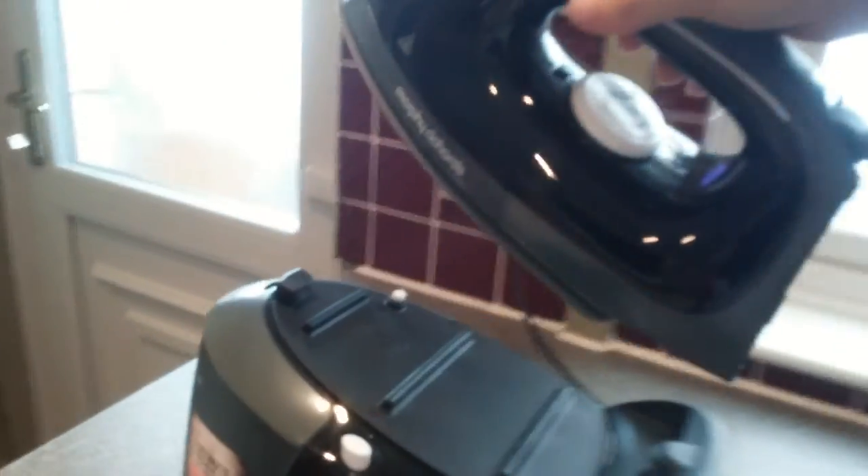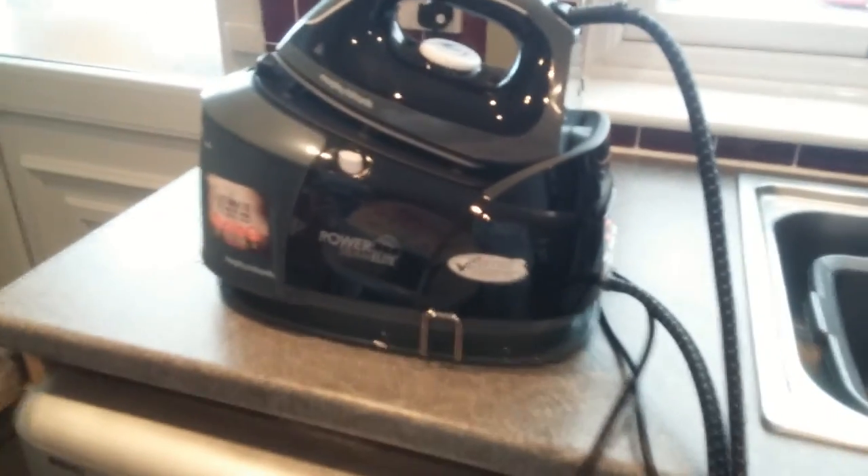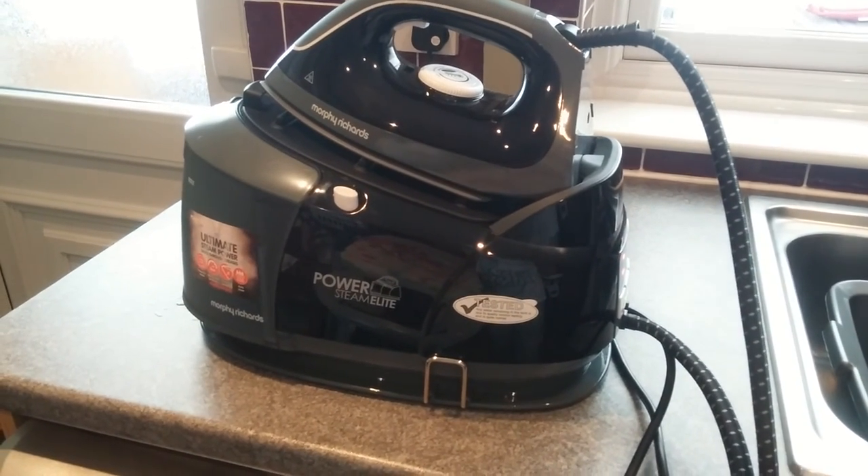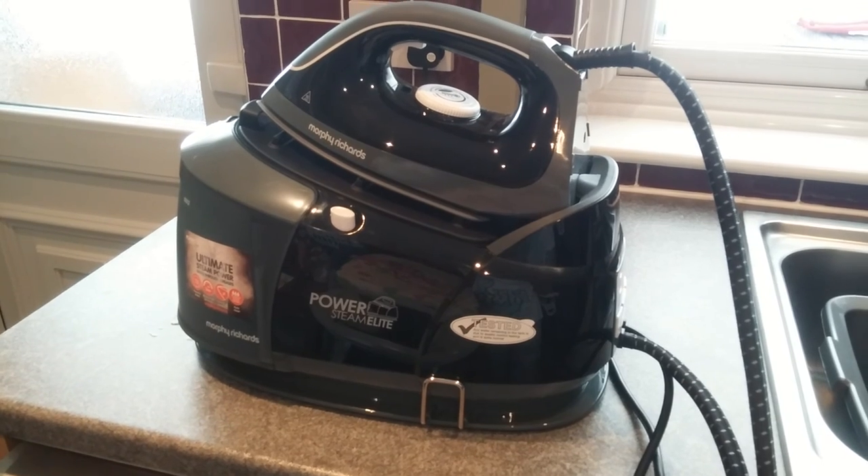So we'll just pop that back on there. That's my review of the Morphy Richards PowerSteam Elite — it's an absolutely fantastic steam system and I definitely recommend it.